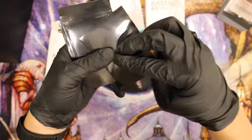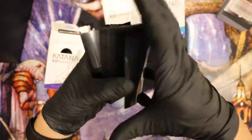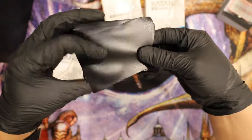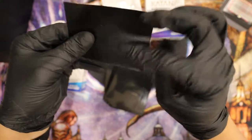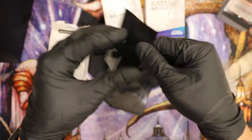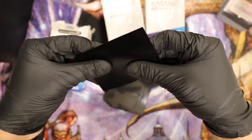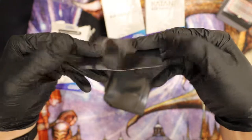So it looks pretty matte in the back, very shiny in the front. I'd say it feels smoother than the Dragon Shield — not as matte, a little shinier than the Dragon Shield mats that you usually use.